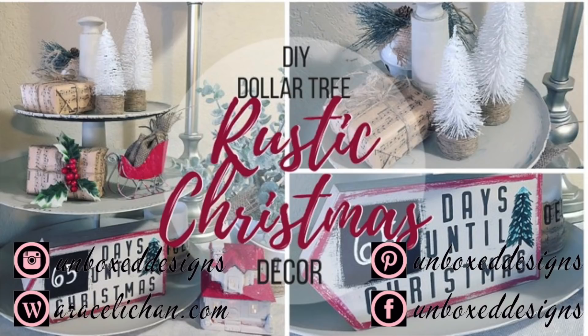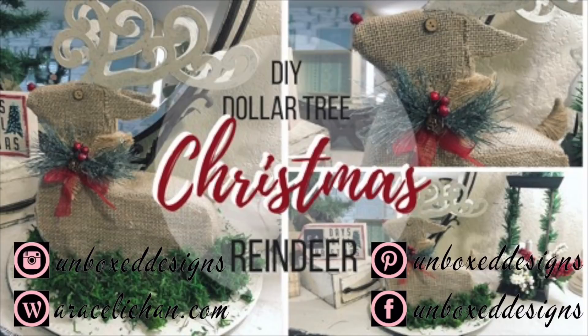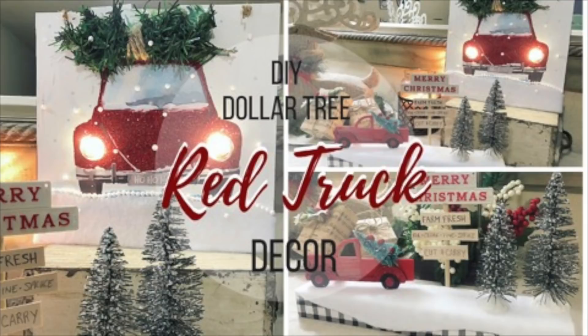Today we are going to be doing a Valentine's DIY decor. I'm using a little bit of everything from Dollar Tree to Walmart to Tuesday Morning.